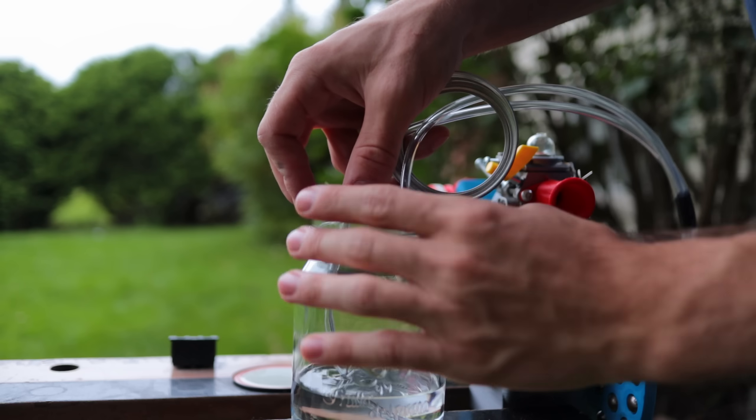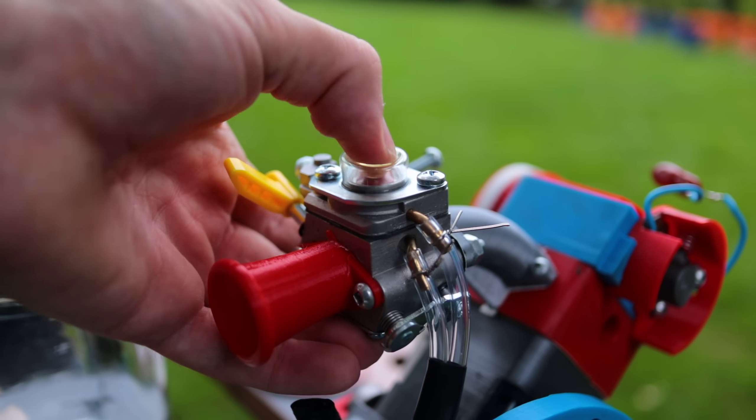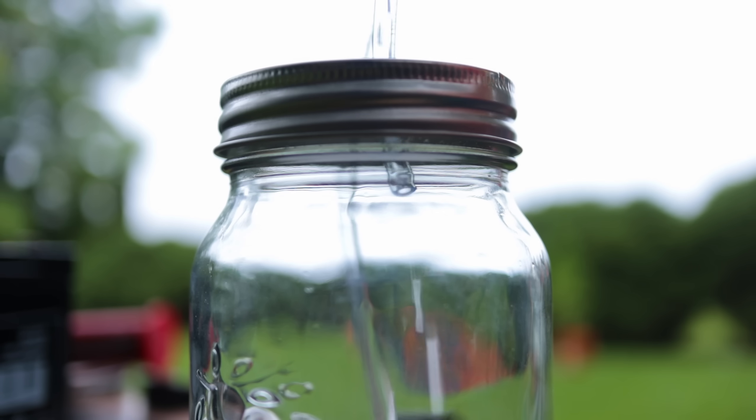To keep things simple I made a custom lid for an existing mason jar that I'll use for the fuel tank. There are two lines: the fuel line and the return line. Once I start pressing the primer bulb you can see that when I push on it, fuel is sucked through the fuel line, brought to the carburetor, and then returned back to the jar. And with that, that's pretty much everything I need to get this test started.